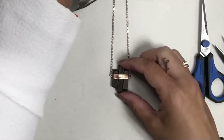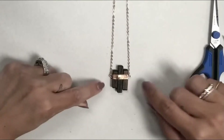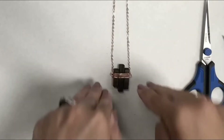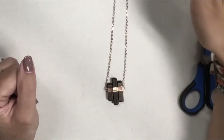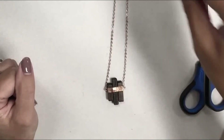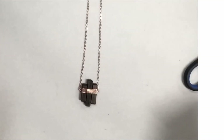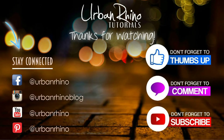That is the finished necklace, which I think is super cute! If you want to turn these little screw eyes you certainly could - if you prefer them to face a different way you can do that. If you're unsure how to finish the end of your chain with the jump rings, make sure you check out my tutorial on how to use a jump ring. That's it for this tutorial - thanks for watching! Make sure you stay connected with Urban Rhino on social media, don't forget to give this video a thumbs up, comment below, and of course subscribe to our channel.